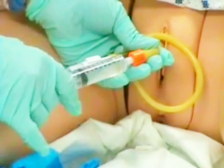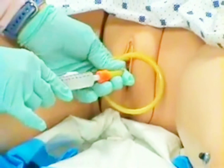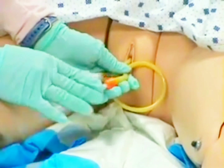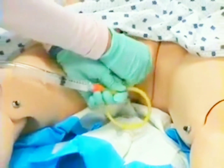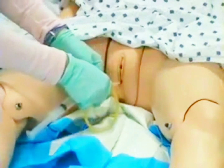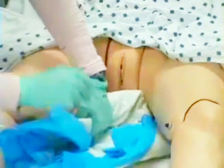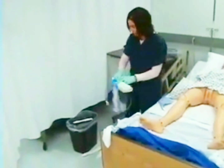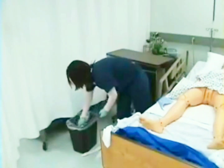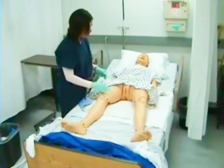Mrs. Doolittle, I'm going to go ahead and remove your catheter. You can just take some slow, deep breaths. You may feel a little pressure and we will be done in just a moment. I will place the catheter on my absorbent pad and wrap it up, then dispose of it in the trash.